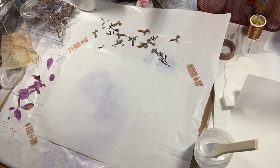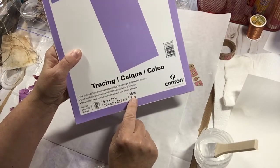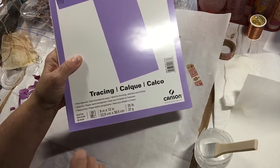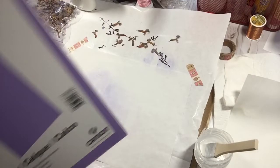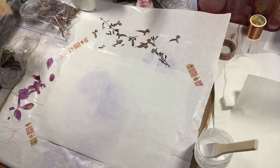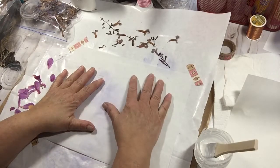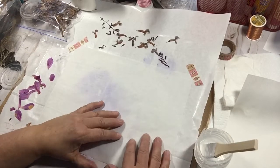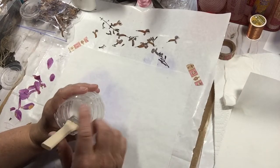I'll show you the tracing paper I'm using. I'm using just regular 9x12, 25-pound weight tracing paper. I have a heavy-duty tracing paper which I have not tried yet, but it's going to be thicker — you're not going to be able to see through it as well. When you're playing with any of this faux paper technique, it's a little bit tricky because the glue dries really, really fast, so you have to sort of be quick.